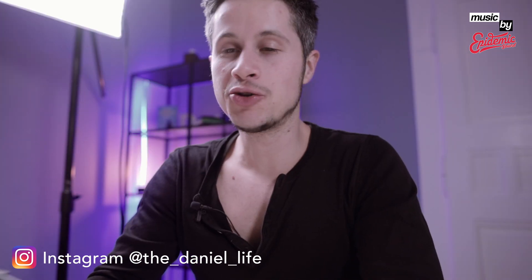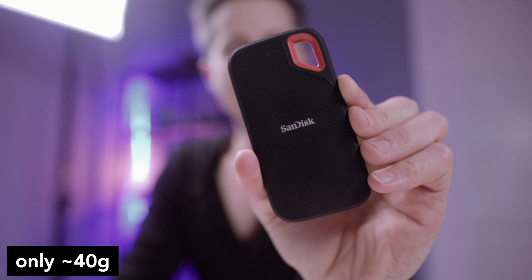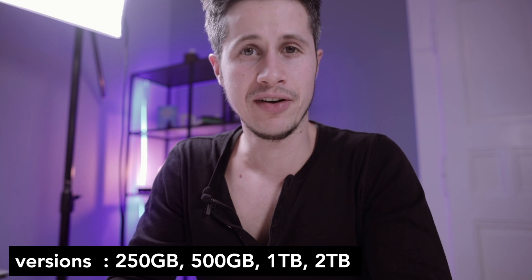It's a SanDisk Extreme Portable SSD. Only 40 grams — it's lightweight and robust, with a capacity of one terabyte. It's available in four different sizes: I think 256, 512, one terabyte, and two terabytes.